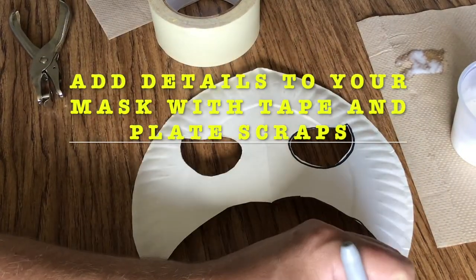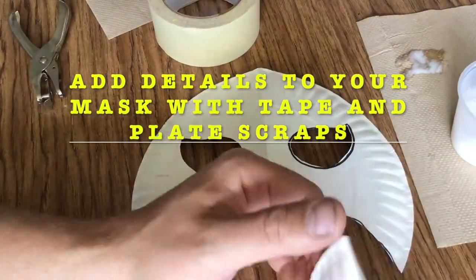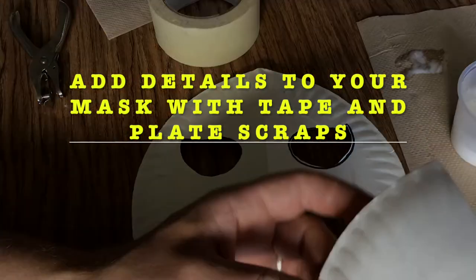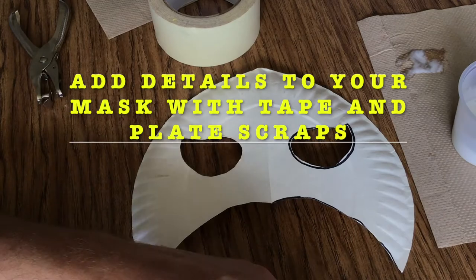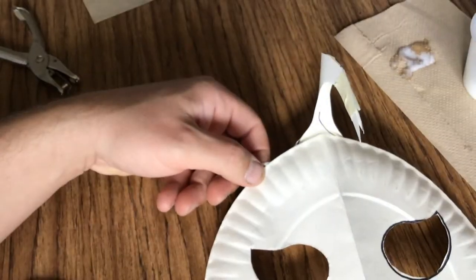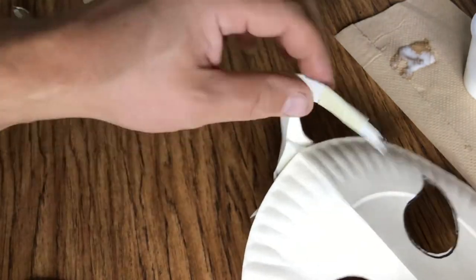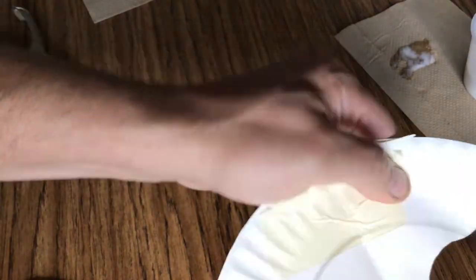Next we're going to add some details to your masks. I'm going to save and use my plate scraps to build the parts of the mask that are not flat, like the parts that stick out, and I'm going to tape those on there securely. Everybody's mask is going to have different details to it — this is just how mine will look.